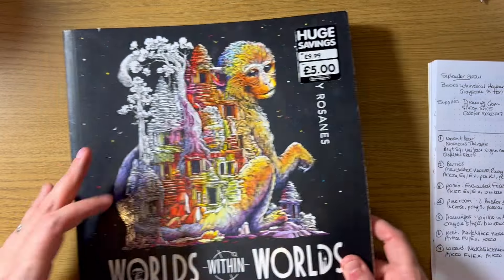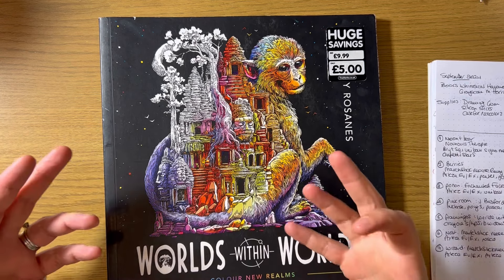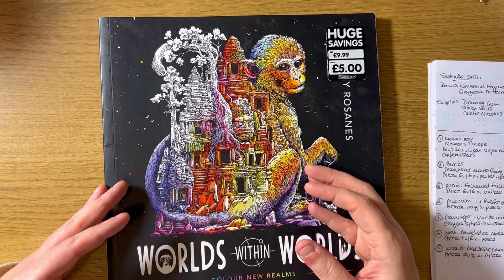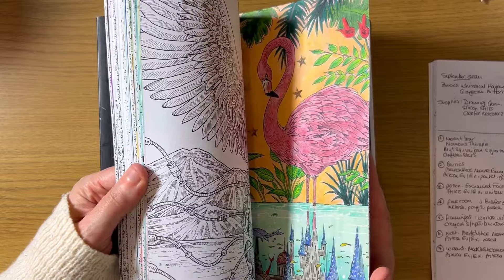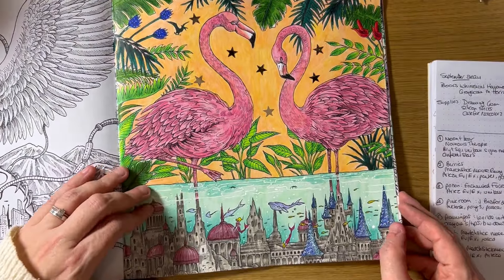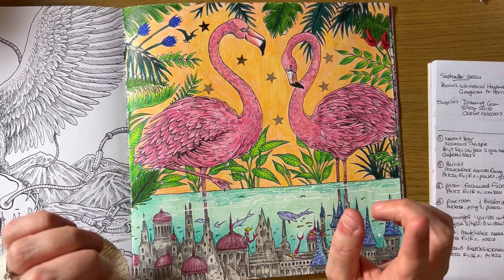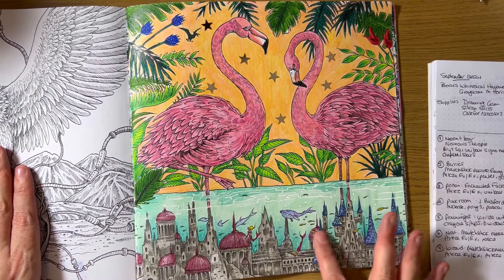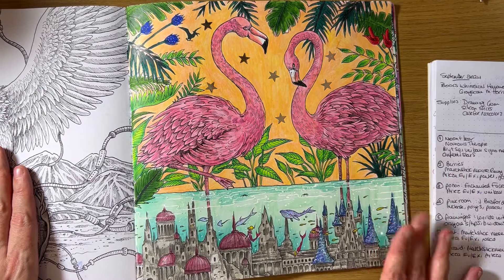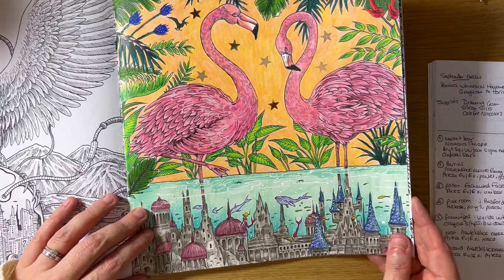That was Johanna Basford's 'Rooms of Wonder' — she's one of my featured artists for 2024. Another featured artist for 2024 is Kerby. I find it overwhelming at first, but once I get into it it's fine. I did the flamingo page this month. I really like the flamingos, but I made the wrong color choice with the sky — that is all I will say. I absolutely love the bottom half but I'm not so keen on the top half.